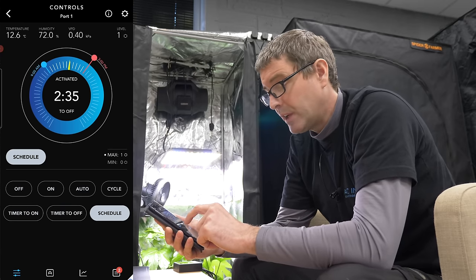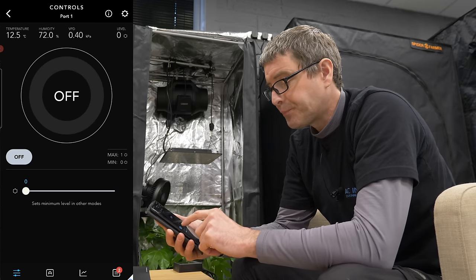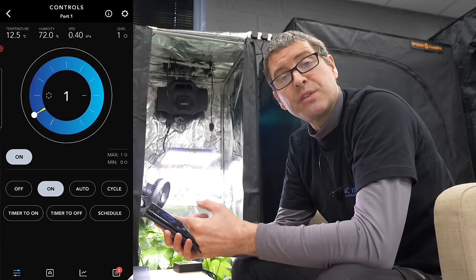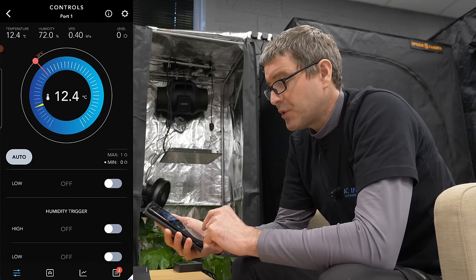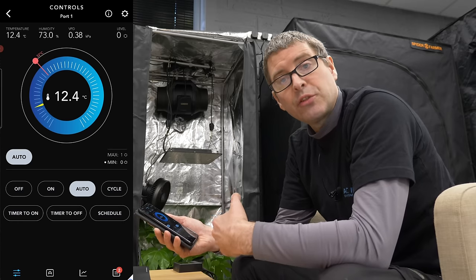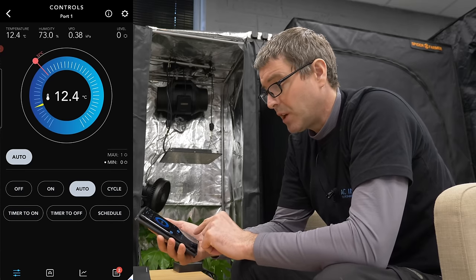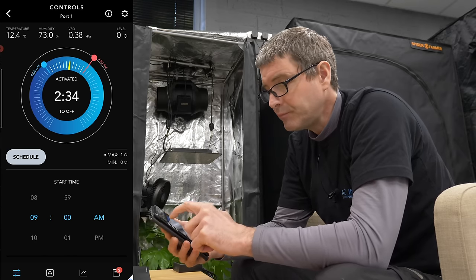For each device you can have a number of different basic settings. You can have off — which is not just off, but can also be the minimum or low setting. On is set to 1 here so it's not too bright for the camera. When the schedule switches it on, it'll come on at 1; when it switches it off, it'll go to 0. You can have an auto setting triggered by temperature or humidity, cycles such as on for 5 hours and off for 5 hours, a time-to-on and time-to-off, or a schedule — which I think is the one people will use most often.